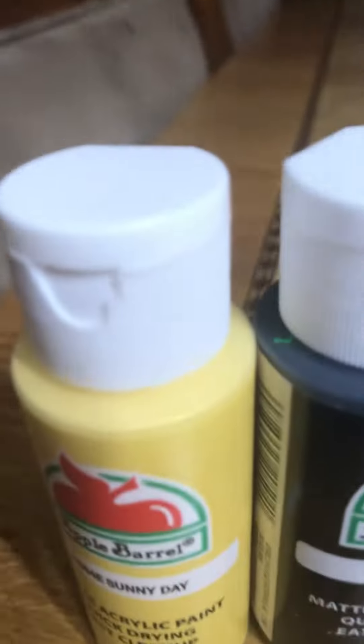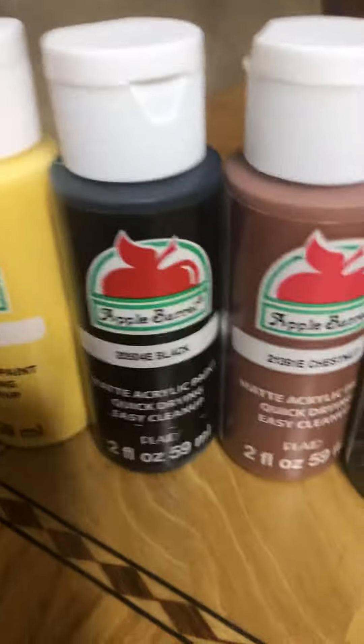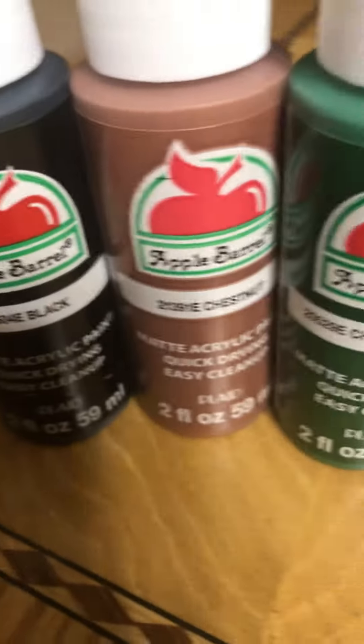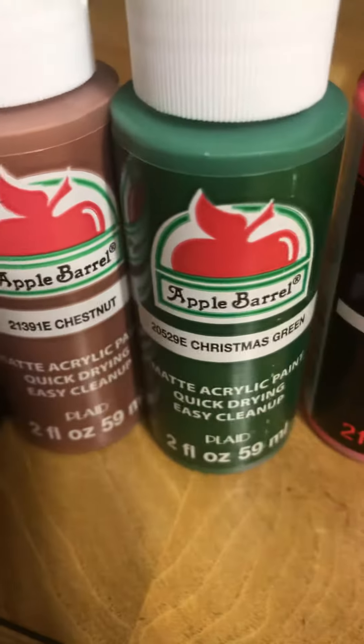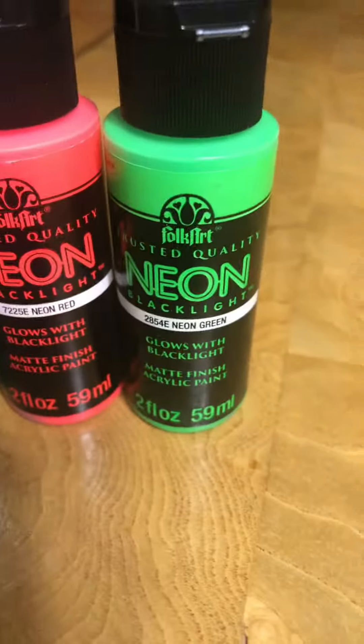If you want to make a Christmas tree, you're going to need yellow sunny day, black apple — these are all Apple Barrels except for these two — and you're going to need chest hunt, Christmas green, neon red, and neon green.